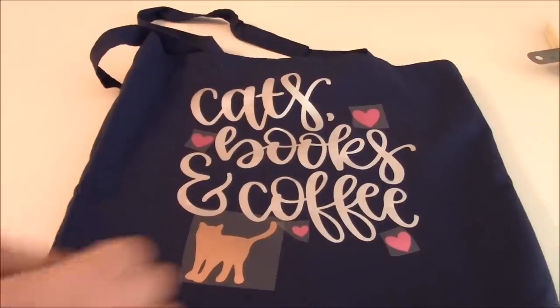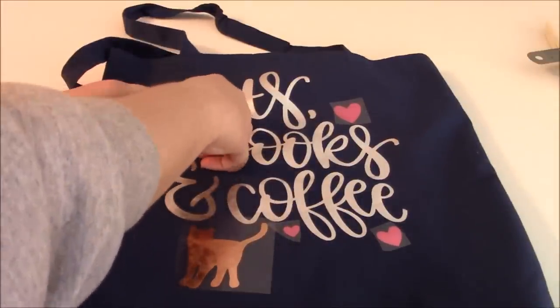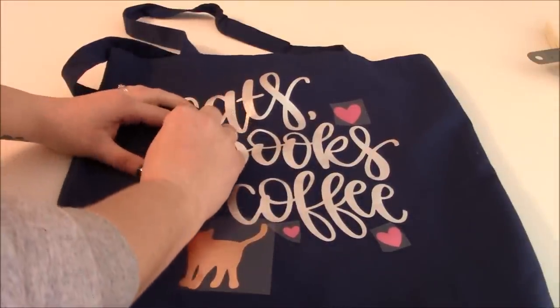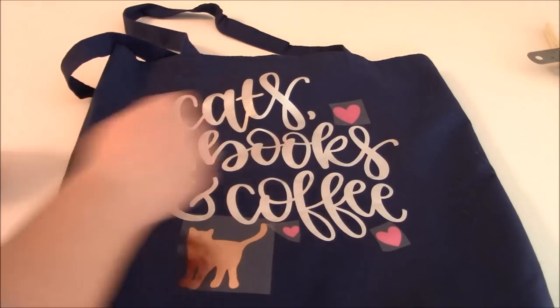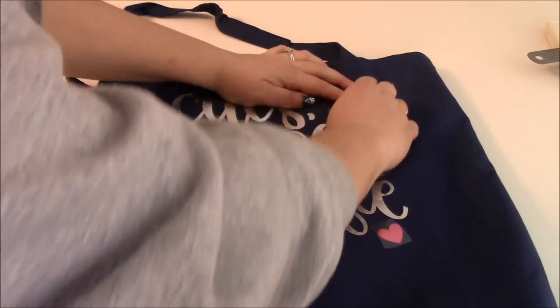We're ready to peel the last of our carrier sheets. I've let it cool for a couple of minutes. I recommend taking it off your press to get it to fully cool, then peel it once it's nice and cold.